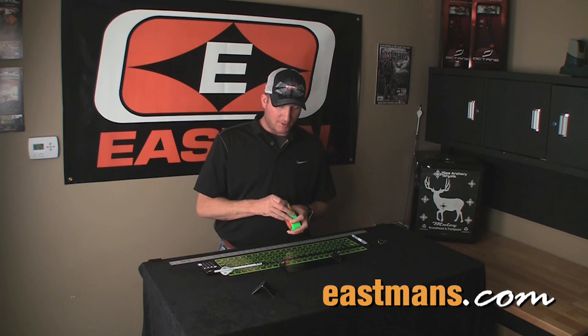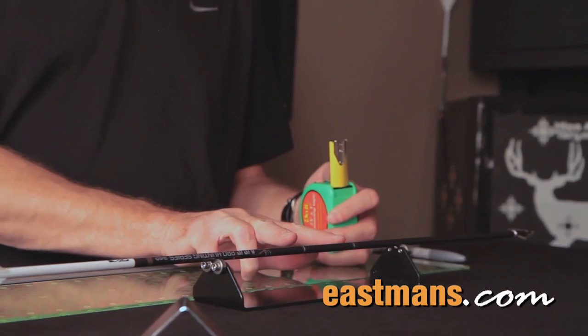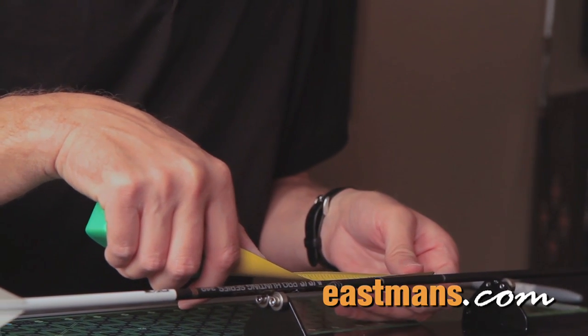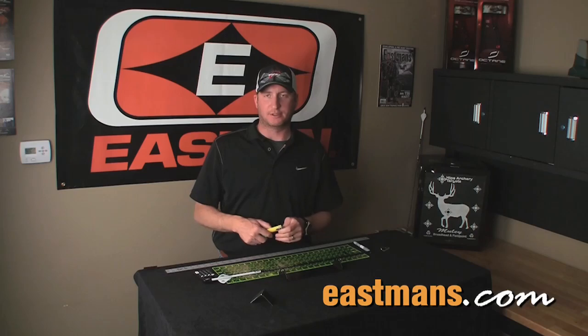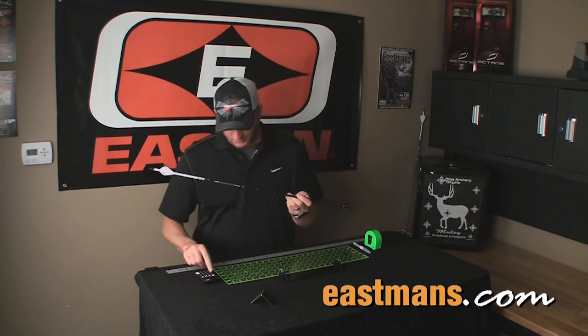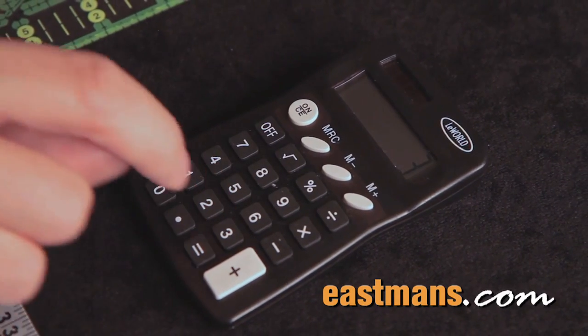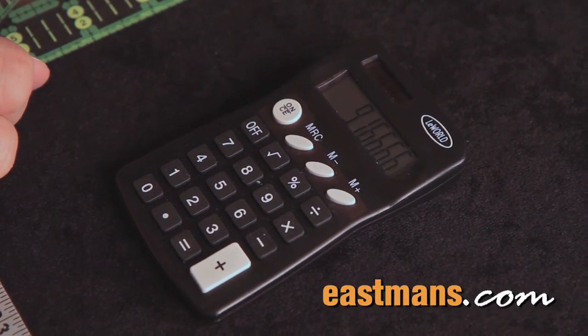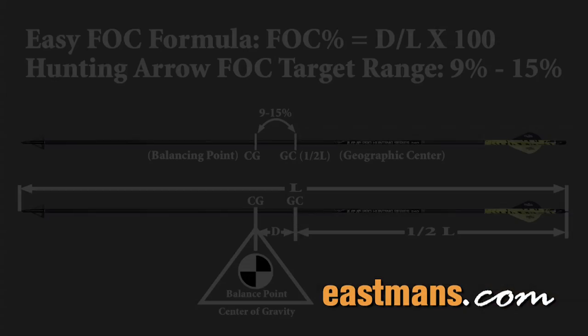To calculate the front of center, we need to find the distance between the two marks — I call it D — which is the distance between the center of gravity and the geographic center. We measure between the two lines and it is 2 and 3/4 inches, or 2.75 inches. The overall arrow length is 30 inches. So to find the FOC percentage, take the distance D and divide it by the overall arrow length, then multiply by 100. So 2.75 divided by 30, times 100, gives us 9.2%. This arrow has a 9.2% FOC.